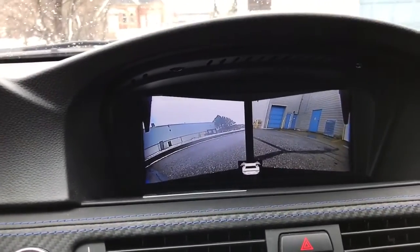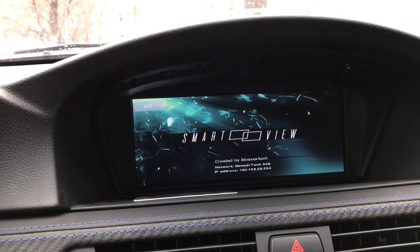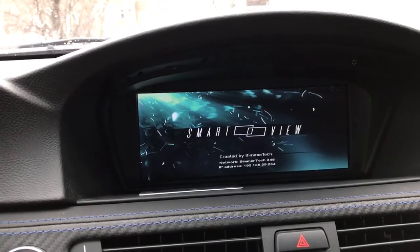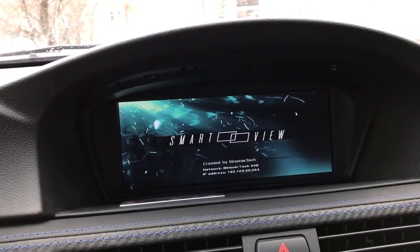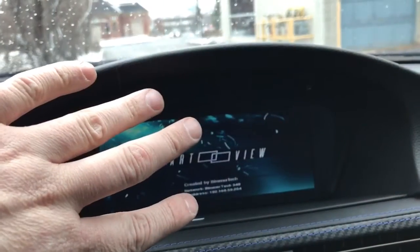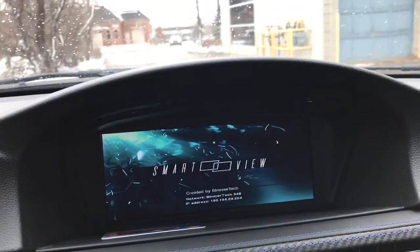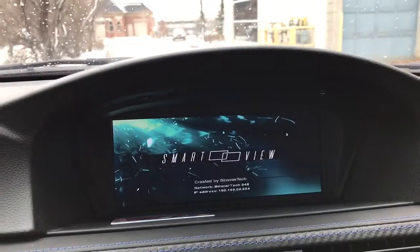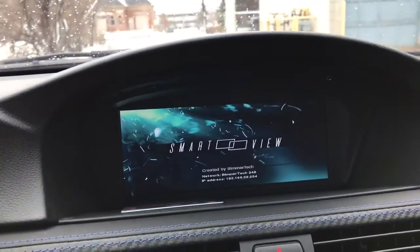One other thing I forgot to mention: we did a Beamer Tech Smart View HD Flex, which is essentially a Wi-Fi cellular phone mirroring adapter. So if you have an Android phone or an iPhone, you can mirror everything from your phone screen onto the factory iDrive screen. If you want to use navigation like Google Maps or Waze, or play a video from your phone, we can now do that on the factory iDrive screen of this vehicle.